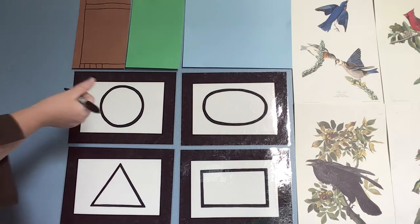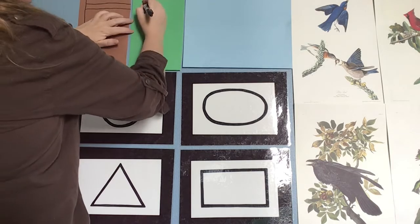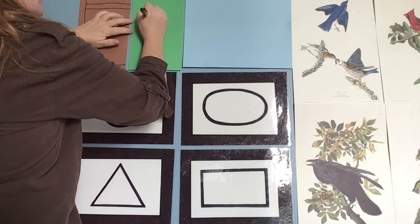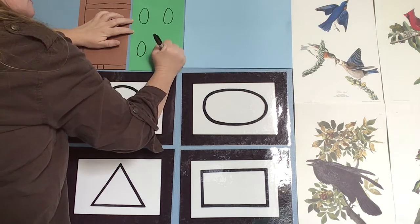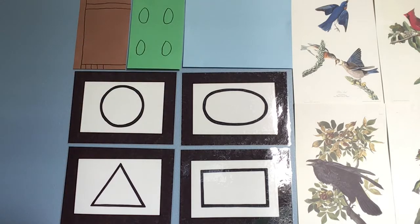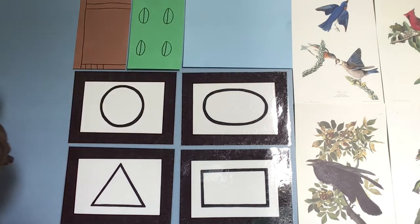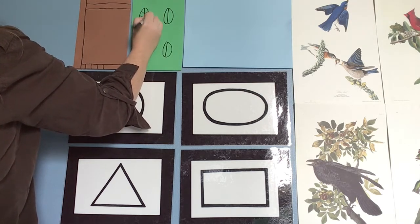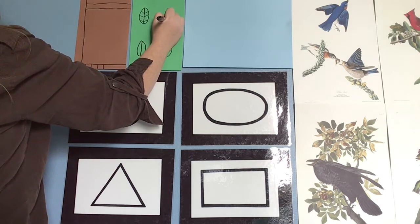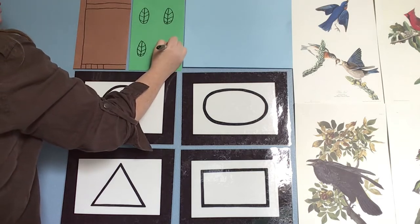Now we're going to make four leaves. Look at your thumb — a leaf about as big as your thumb in an oval shape. I'm going to make four: one, two, three, and four. Now leaves usually have a straight line running down the middle — that's how the plant gets its nutrients — and then some straight lines going from the center out, kind of like a letter V. I'm putting straight lines, but you can put curvy if you want.